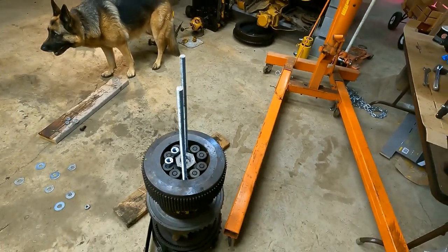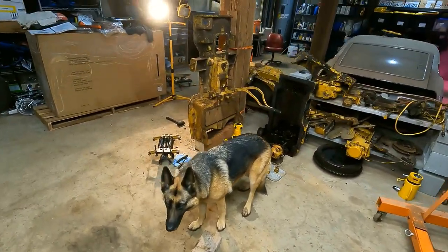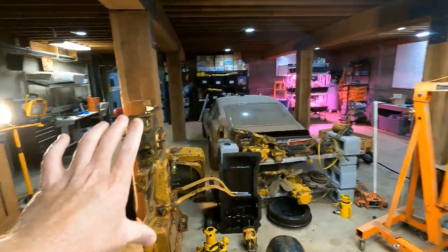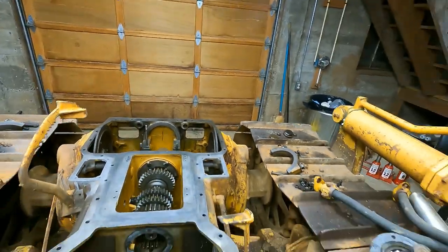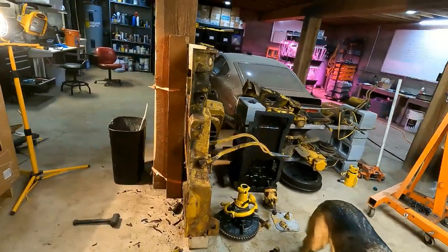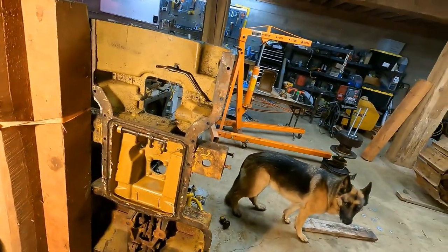I am still waiting on the mail service for the puller I need, so I'm just going to keep continuing on with this transmission cover. This is an entire cover which goes over the clutch, transmission, and then the steering clutch compartment. Last week I got the clutch stuff out and got to kind of clean this out a little bit.